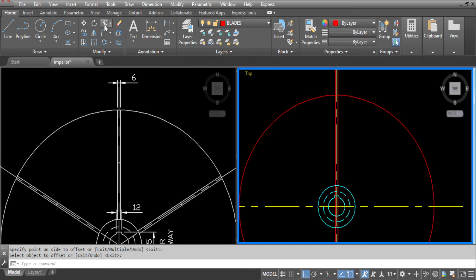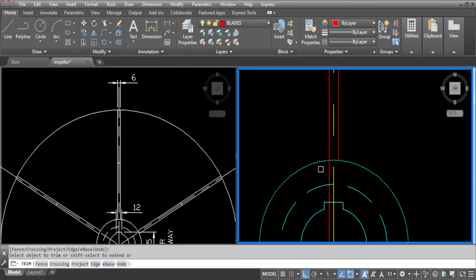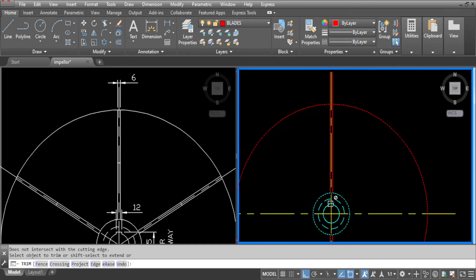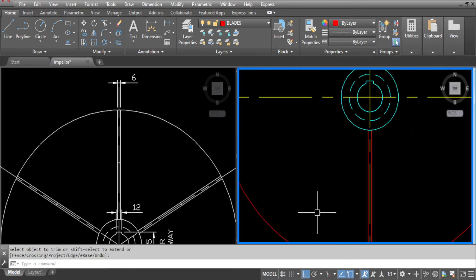Now go to trim, select this circle and this circle and trim all the lines which we don't want. And now we can erase these other lines.